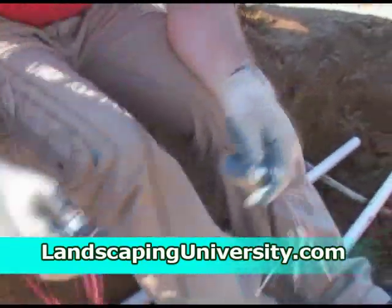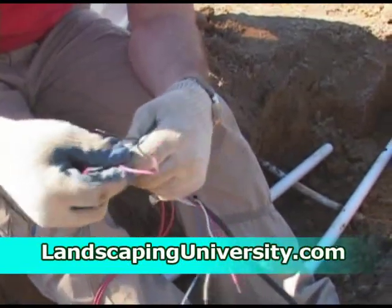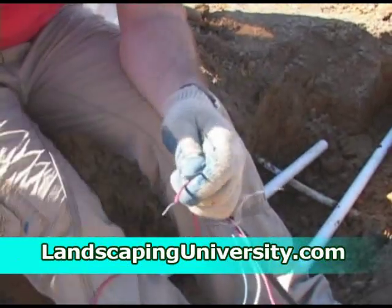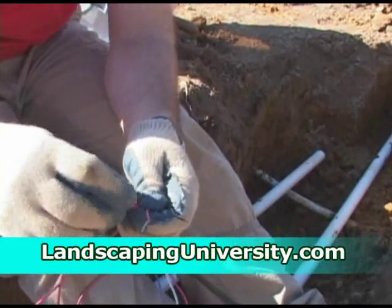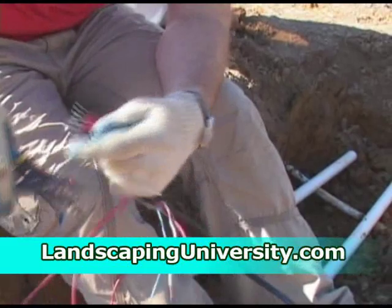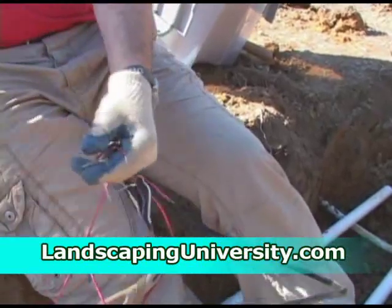Each valve has two wires coming out of it. It does not matter which one you use for common — just grab one of them. The hot wire is not as important when it comes to valves versus, say, lighting or something. I have three valves, so I'm going to take one wire from each valve, equaling three, and hook all three of those up to my common.